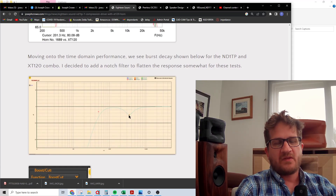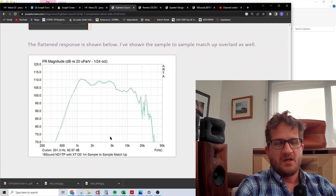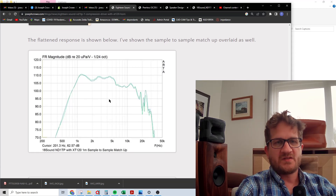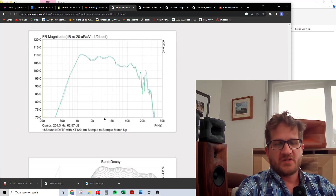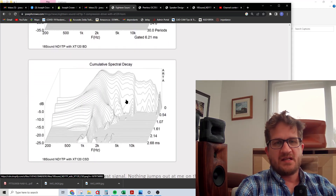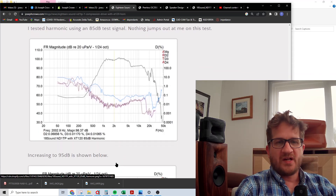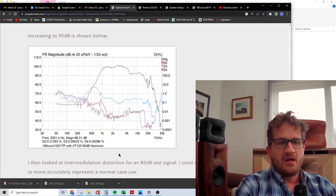For further testing, I introduced a notch at 3.5 kilohertz to flatten the response for time-domain and distortion measurements. Sample matching between the two drivers I purchased shows they are consistent, suggesting nothing is wrong with the drivers themselves. Burst decay looks relatively clean with no serious resonances. The CSD plot shows very fast decay, with some breakup occurring in the upper treble. Overall the driver is well-behaved in the time domain, and the fs of the driver is clearly visible in the CSD plot, which is very common.